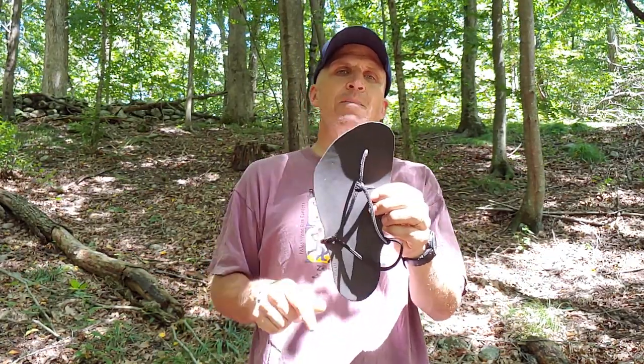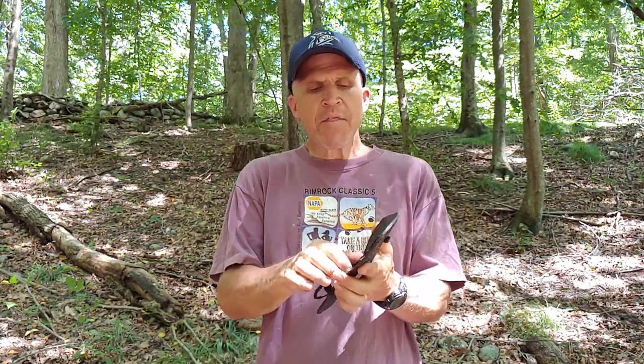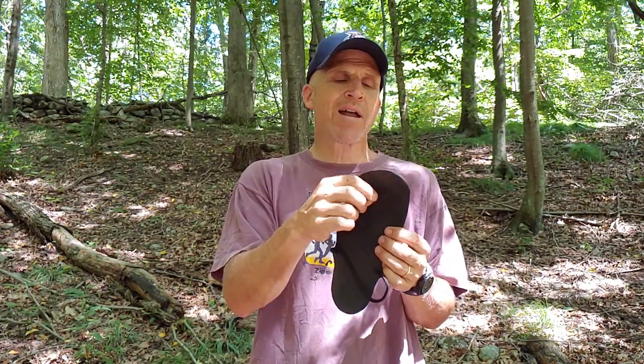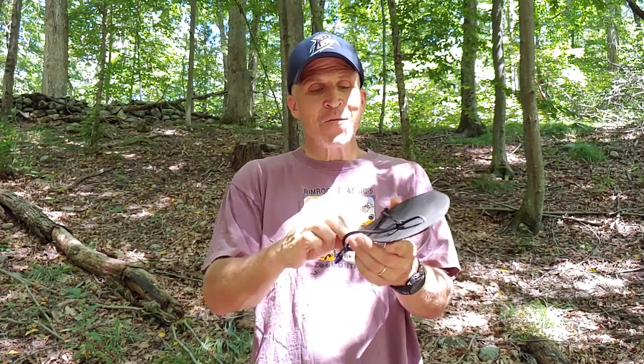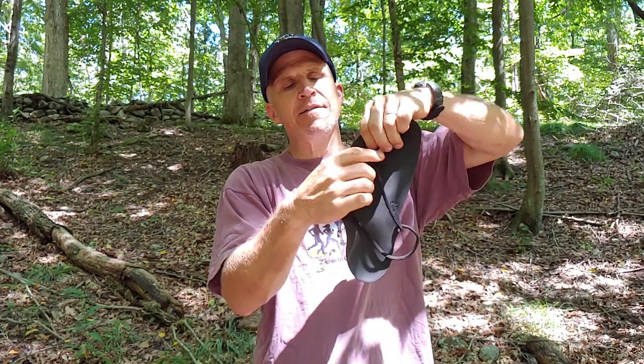You have to cut it to the shape of your foot, punch the holes, and figure out where your toes go — none of that is really a challenge, it's pretty simple. The strap they give you is just a simple string, not much to it. You can go crazy choosing how to tie them; if you look online there are people who go nuts with all sorts of custom strapping and trinkets on the straps. I just chose the simplest one: a little loop for the heel, goes between the toe and over the forefoot, with a slider knot to keep it tight.